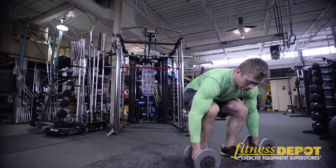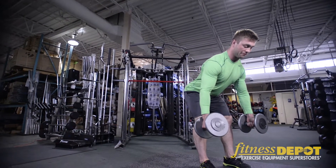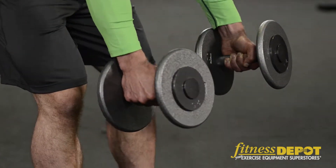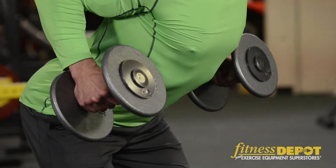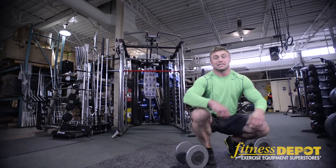Another great exercise to do with dumbbells is a standing dumbbell row with two arms. So you want to stand up with the dumbbells, sit your butt back, keeping your back flat. Then take your elbows and drive them back while pushing your chest out. Extend your arms, drive your elbows back — and that's a dumbbell row.